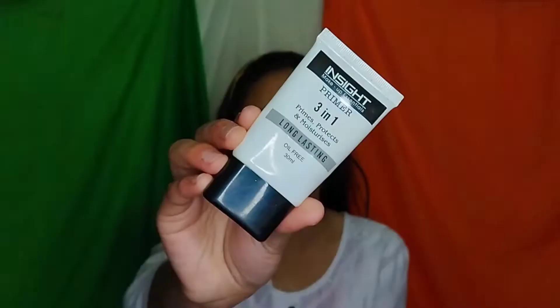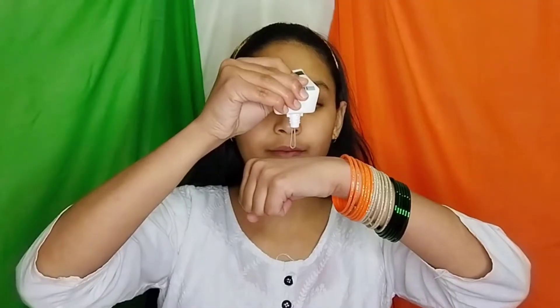Hi my family! As you can see the background of today's video, this is the Republic Day makeup look. First I am starting with an inside primer to fill my pores.